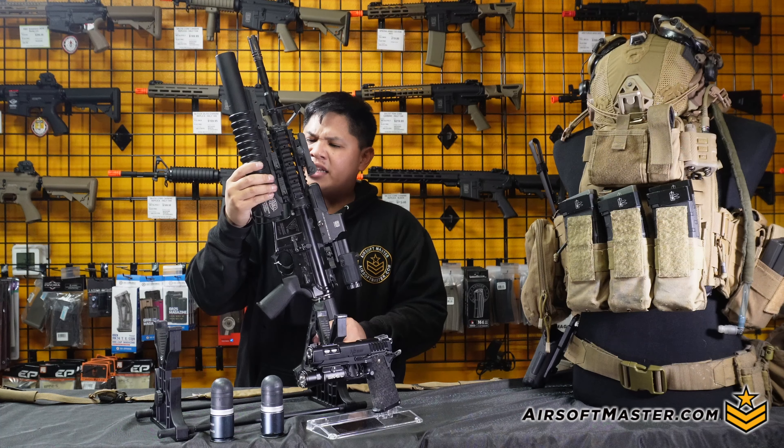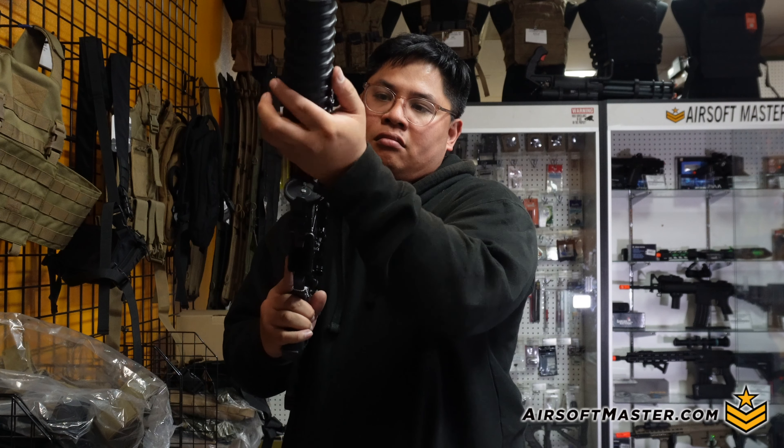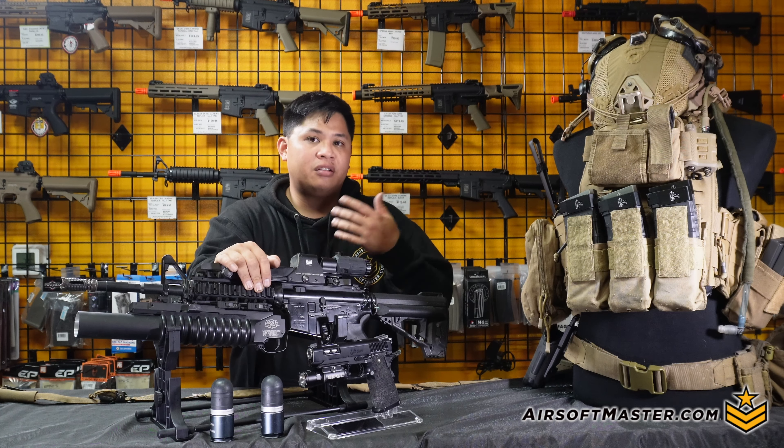It's the quick detach version that goes onto the rail system. The bare mount is okay, but what if I wanted to swap out to a vertical foregrip or something goes wrong? I can easily swap it out and still use the rifle in service. Unfortunately, the GNP M203s are discontinued and hard to find, but you can go with the clone-style M203s we sell on Airsoft Masters, which swap from a bare mount to an RIS mount you can attach to your rail.